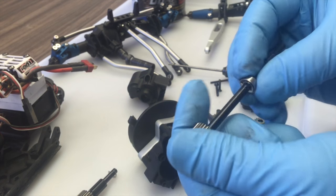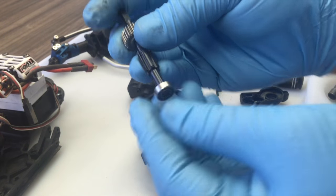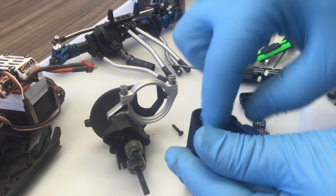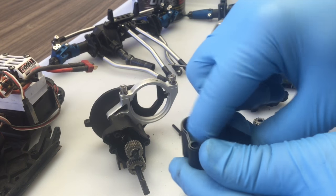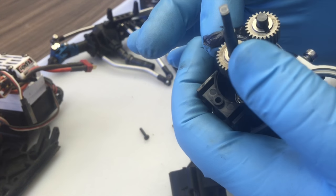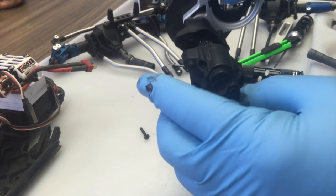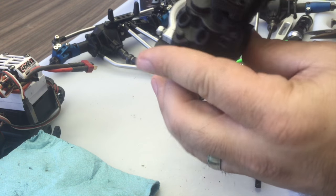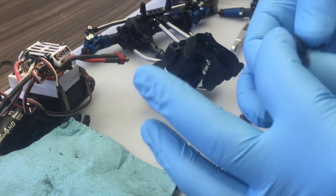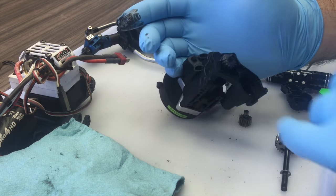Reinstallation of the bearings is just the exact opposite process - replacing the bearings on the top shaft and bottom shaft in the main transmission housing. At this time we're going to make sure we properly lubricate the gears inside this transmission so they don't see excessive wear over time. The same goes for all three gears in the transfer case - they're all going to get a generous coating of bearing grease.